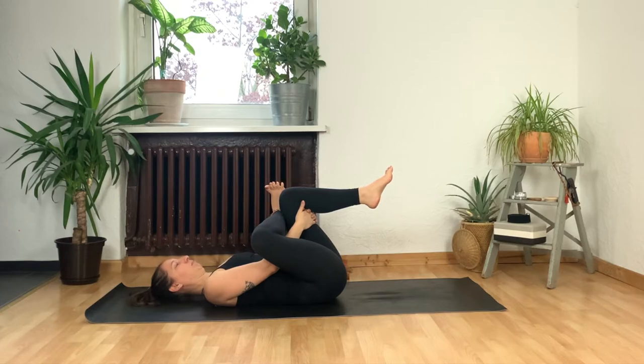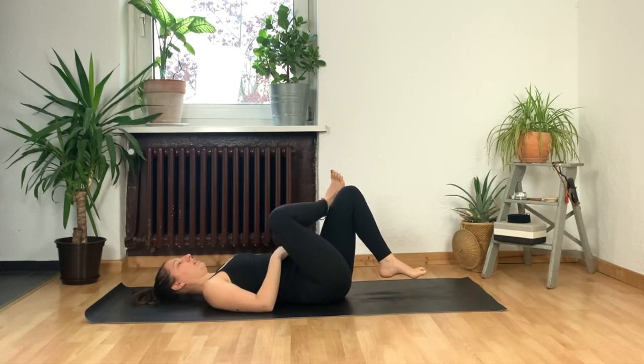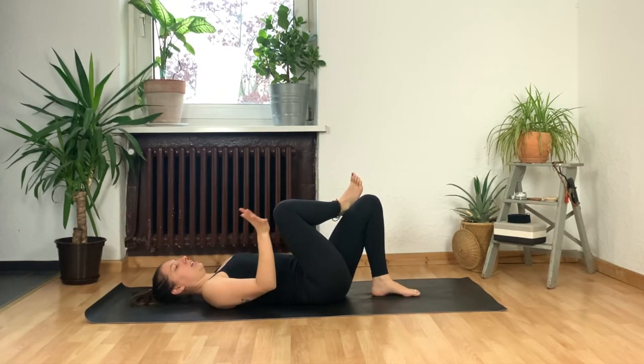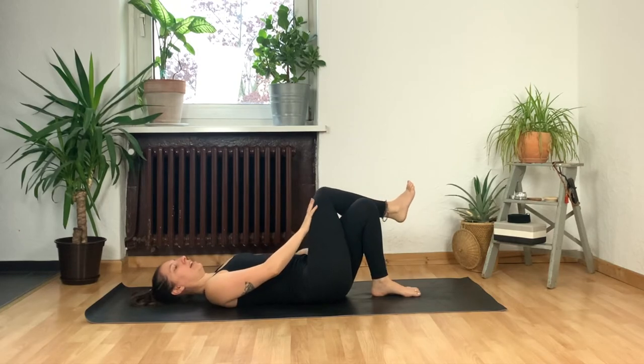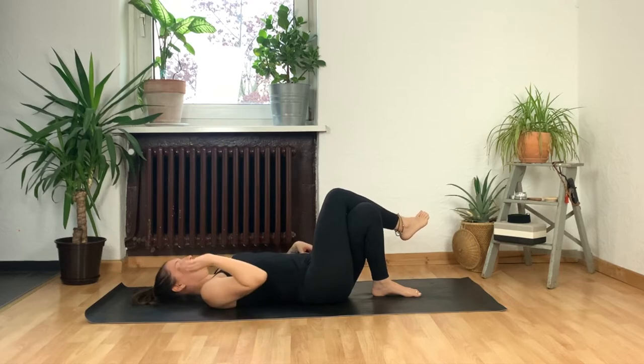We'll take one more breath in, and then exhale, release. If your left foot was up, let it go back down again. Now take your right knee and cross it directly over your left thigh like you're sitting fancy at a desk.